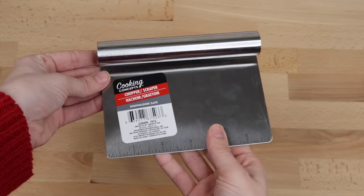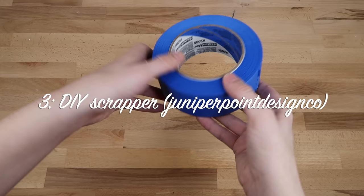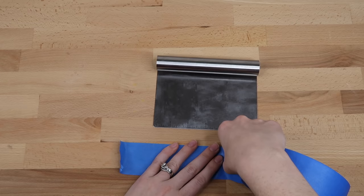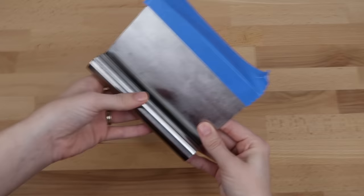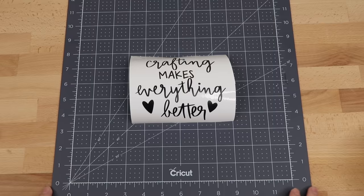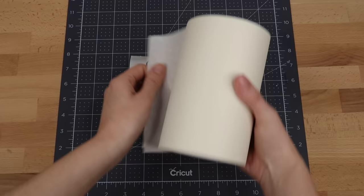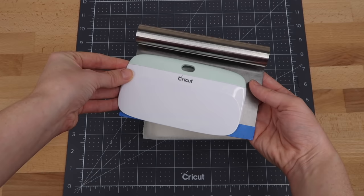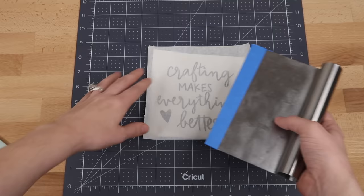Next I have another Dollar Tree hack. You'll want to look for this chopper, and you'll also want some blue painter's tape. I'm going to make this into a scraper. All you need to do is place tape along the edge of the chopper to help make it not so rough. Here's the XL Cricut scraper, and as you can see this Dollar Tree scraper is a little bigger than the Cricut one. I use my scraper all the time so I thought this was an awesome hack.